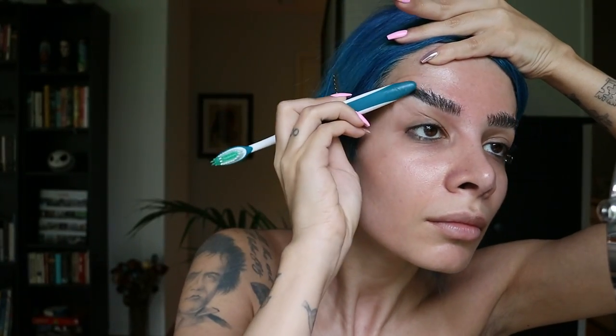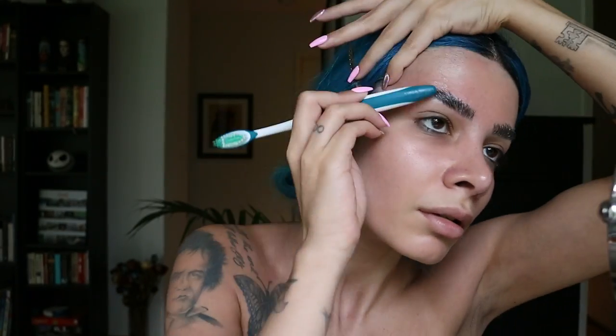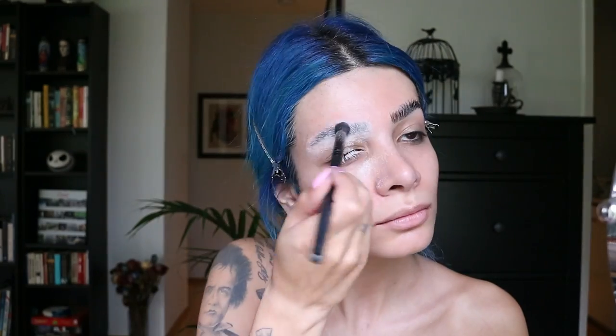Once it's tacky, I'm using the end of that toothbrush to pull the hairs up and flatten them against my skin. Then I'm going to take some translucent powder and press that all over my brows, and brush the excess off.